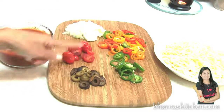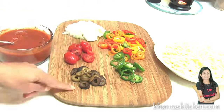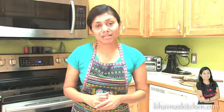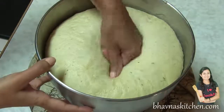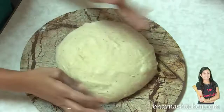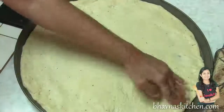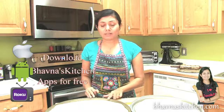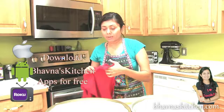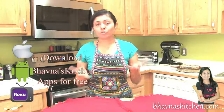Now I'm going to work on toppings. I'm using onion, colorful sweet peppers, jalapeño, tomato cut into slices, olives, and cheese. It's been more than half an hour, so let's check the dough — look at this, it's more than double! Punch it down, bring it onto the floured surface, and knead it again. I've rolled out two pizzas, one large and one medium. If I have time, I cover the rolled pizza dough and let it rise slightly again — just a little bit.